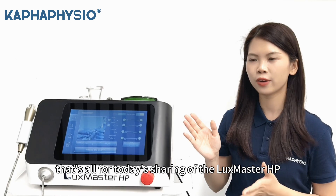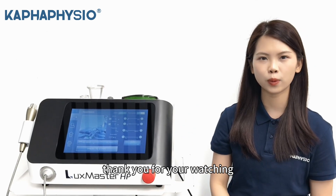That's all for today's sharing of the Laser Master HP. Thank you for watching.